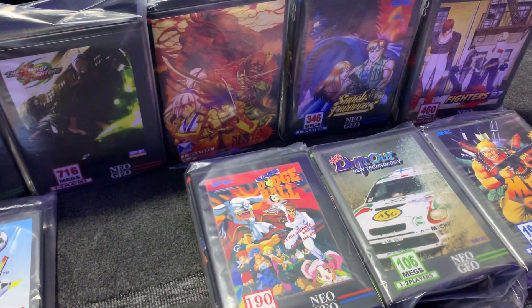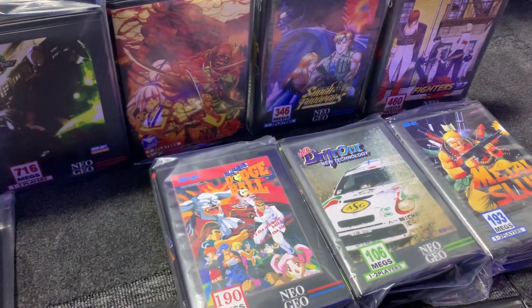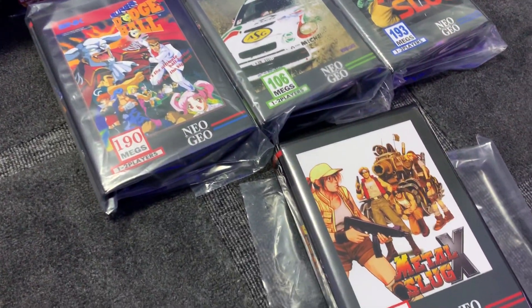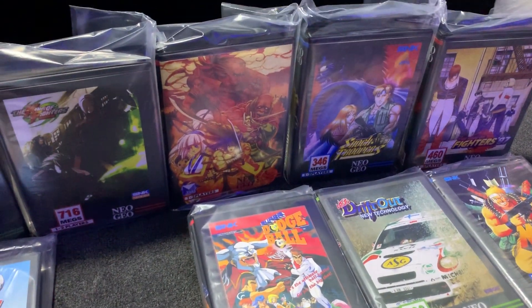I've been collecting some of these for at least 10 years and stopped for a while — I haven't bought one for about five years. But recently I just found a nice copy of Street Hoops, which I'll be sharing when it arrives.